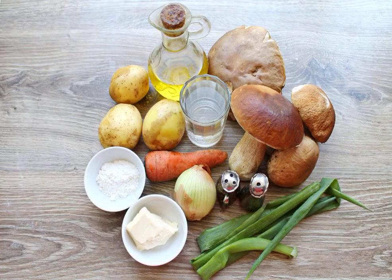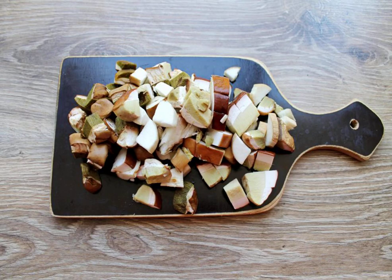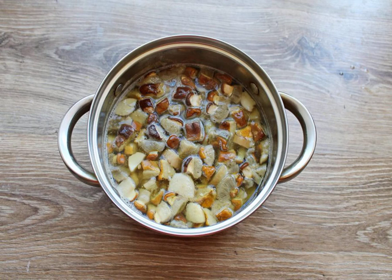Prepare all the necessary ingredients for making soup from Boroviki. Peel and rinse the porcini mushrooms, then cut them into cubes. Pour water into a saucepan and put the chopped Boletus. Bring everything to a boil over medium heat, then reduce to low and cook for 20 minutes.